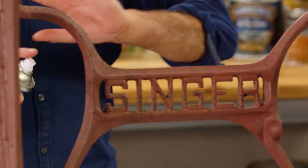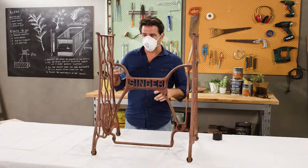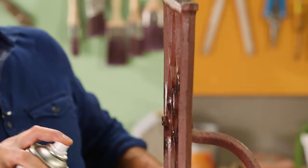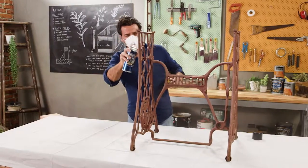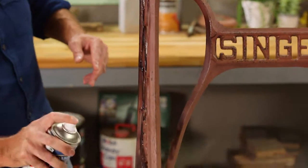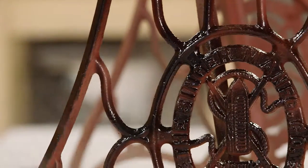The idea is that we just want to get some light coats on here — we don't want to try and get it all done in one pass. You want to be about a good 15 to 30 centimeters away while you're doing it. Don't concentrate too much on one spot; you want to keep moving the can around. This first coat is just a real light one.